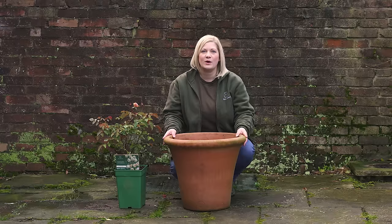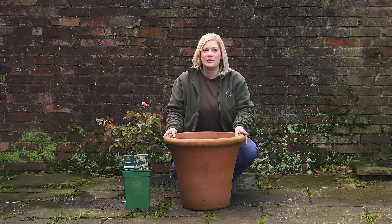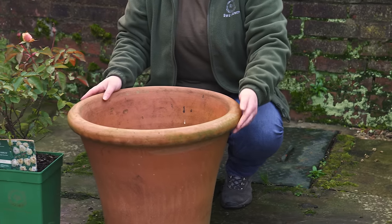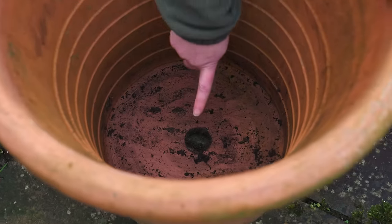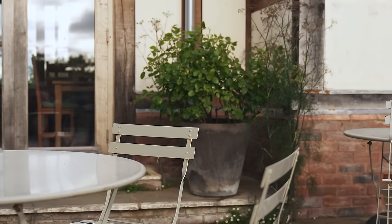Choosing the right pot or container is key to having a happy, thriving plant. For a shrub rose, we recommend opting for a pot that is a minimum of 45 centimetres wide by 45 centimetres deep, and it is essential that it has a drainage hole. Although dark pots can look lovely, they tend to absorb more heat, so be prepared to water more frequently.